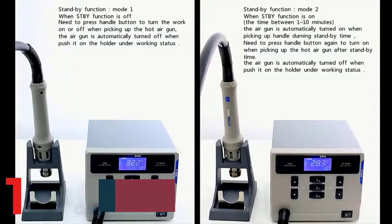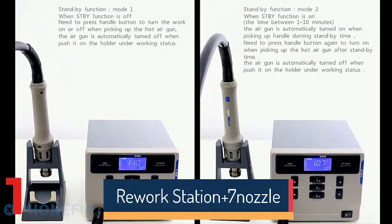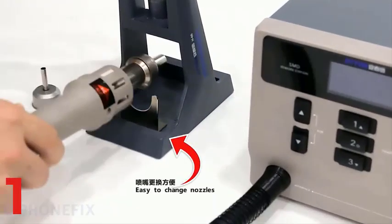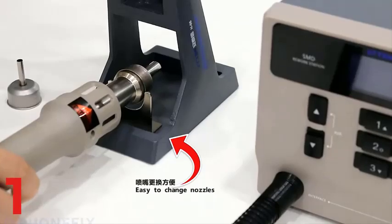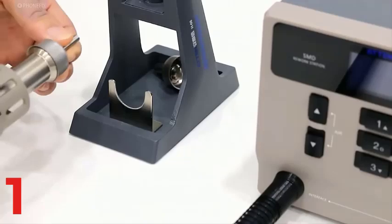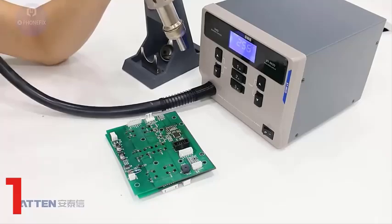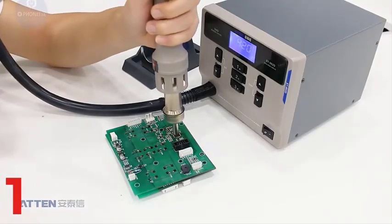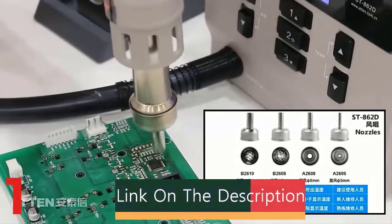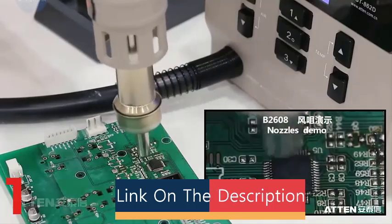Number 1: The original 1000W 220-110V Quick 861DW Heat Gun Lead-Free Hot Air Soldering Station is a high-performance rework station for professional and hobbyist use. It delivers precise heat for soldering and desoldering tasks, with microcomputer-controlled temperature adjustment for delicate components. Made in China under the Relife and Quick brands, it has CE and FCC certifications for safety and reliability. The customizable design and 7 interchangeable nozzles make it versatile for various applications.